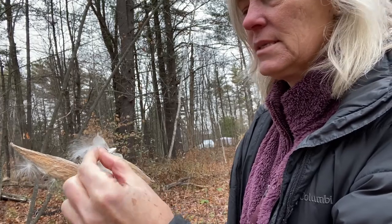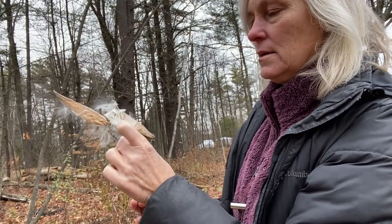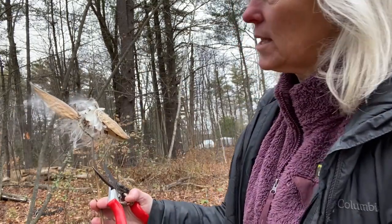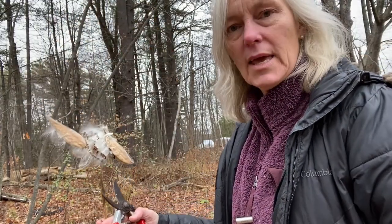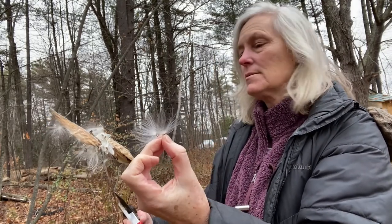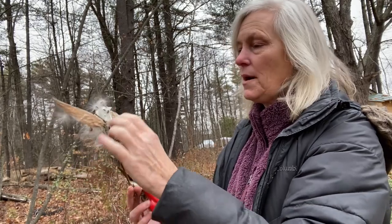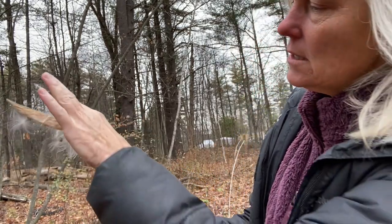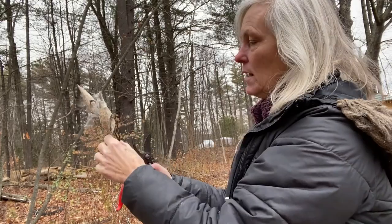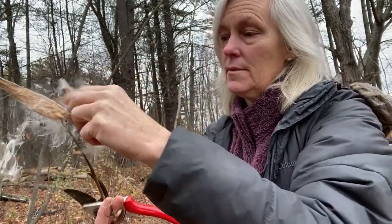This is the milkweed seed in there, which knows how to fly — isn't that beautiful! Nice little fluff. If you find a milkweed, you can leave some of the seeds to replant and take the rest. If you want to do any fairy house stuff, those little seeds make nice little bedding. But what I'm really interested in here are these pods. I'll take all that seed out, let it fly away, and then I'll have this cute little pod that I can use as a neat accent in a bouquet.